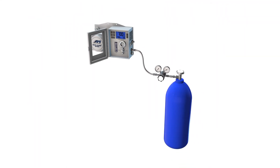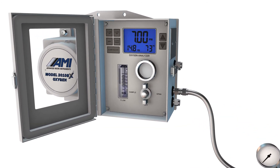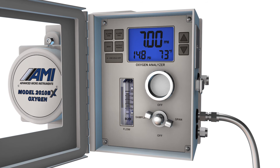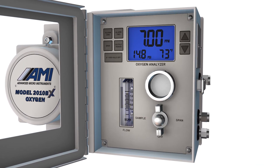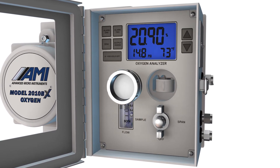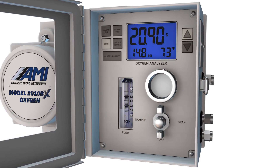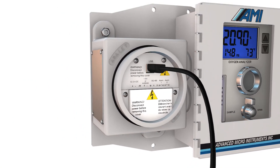Calibration of an AMI oxygen analyzer is a simple process. Technicians can simply connect a known span gas to the span port on the analyzer and adjust the span factor. Alternatively, technicians can perform a quick air calibration by removing the front cell cap, exposing the sensor to atmospheric oxygen, and then adjusting the span factor.